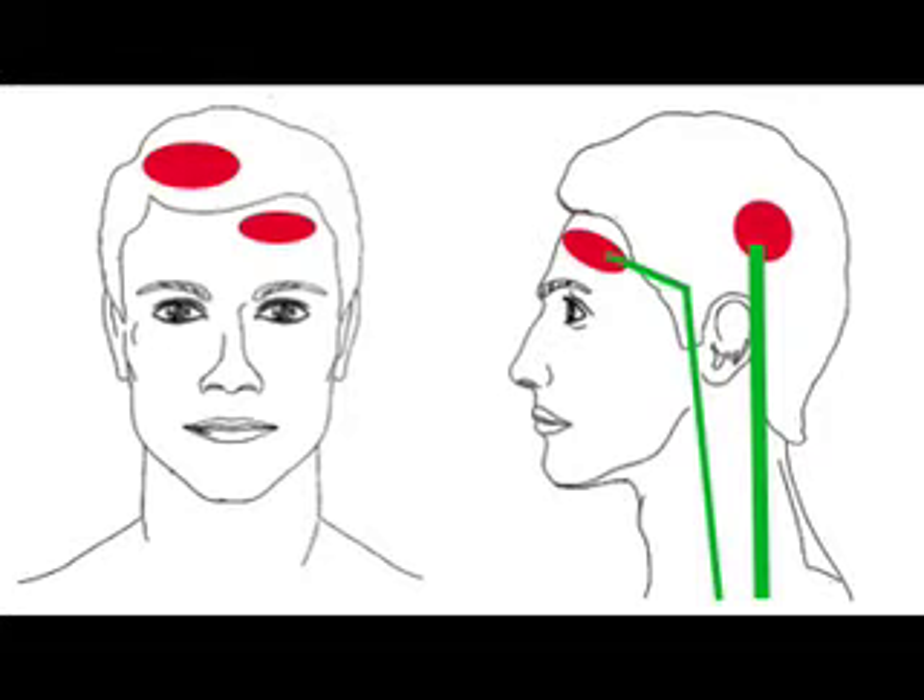In order to relieve your migraine, you have to unblock all the blocked blood vessels in all the areas shown in green colour, to help blood flow into the top of the head.